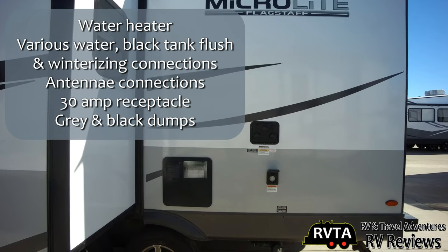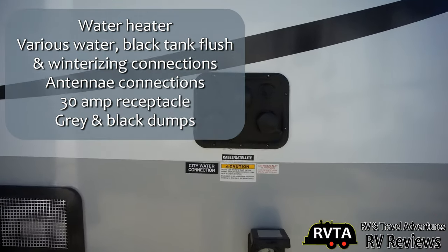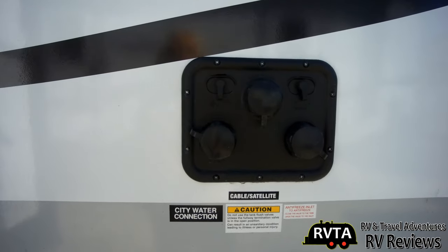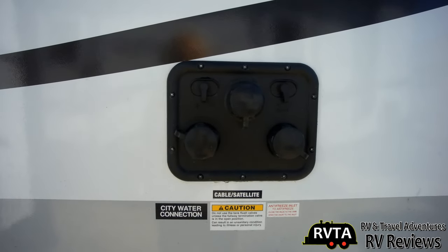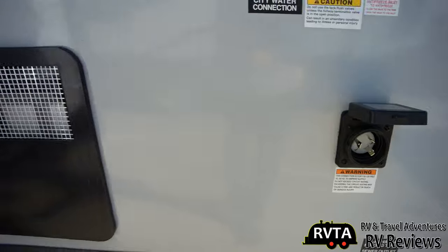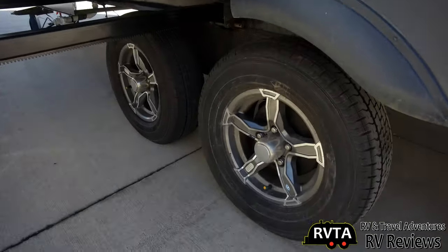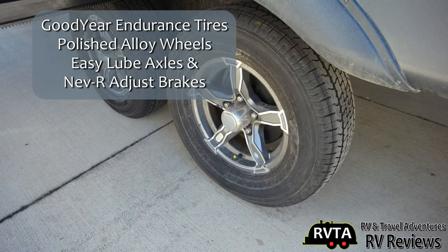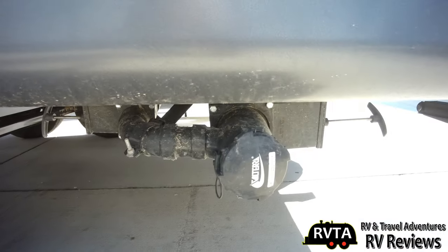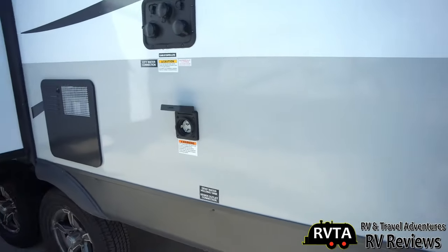Here we can see some of the utilities, including water connections, black tank flush, and winterizing connections, plus a couple of antenna connections — very conveniently located. As we pan down, there's the 30-amp connection. This only has one AC unit, so you should have no problems, and of course there's the water heater. I really like those rims, and the Goodyear Endurance tires are a big upgrade over last year's cheap tires. There's your dumps — your gray and your black — and a very nice suspension system.